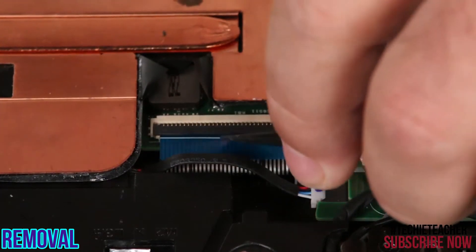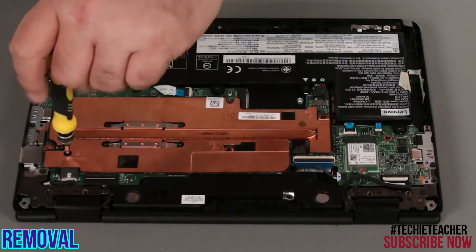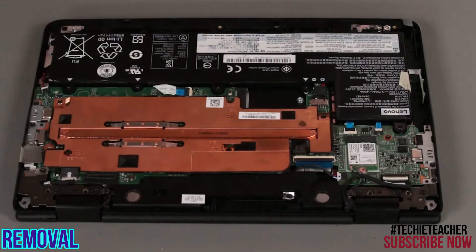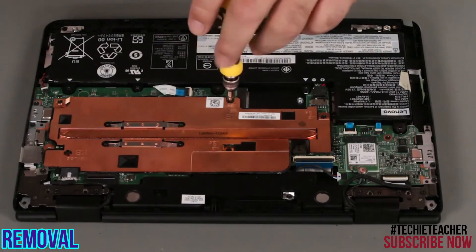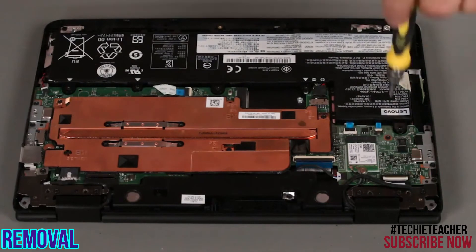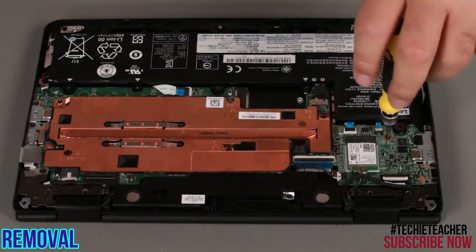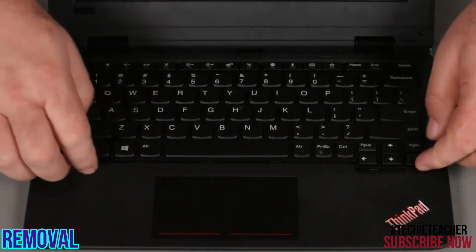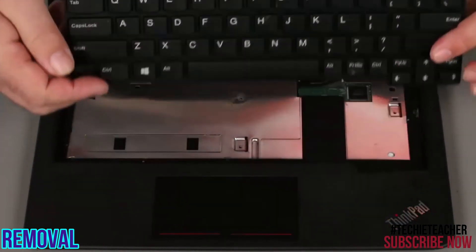Disconnect the keyboard cable from the system board. Remove three screws. Flip the system over and open it. Slide the keyboard back and lift the front edge. Lift the keyboard from the system.